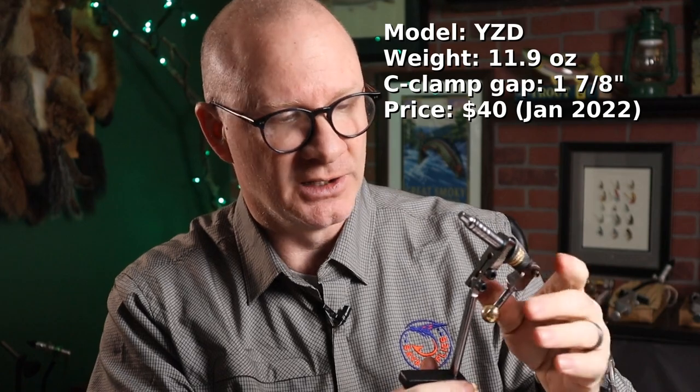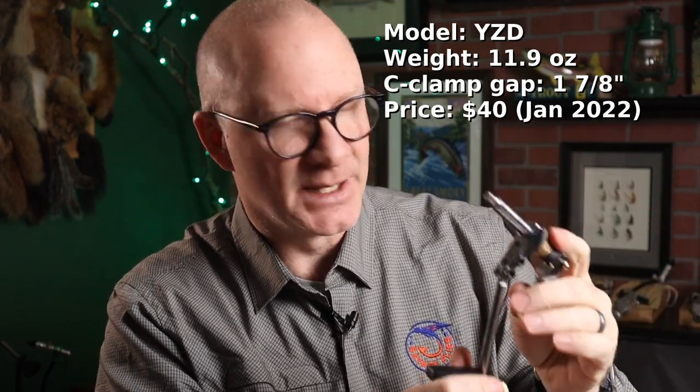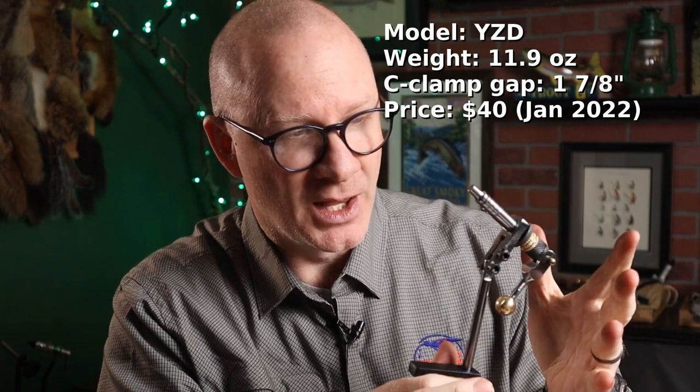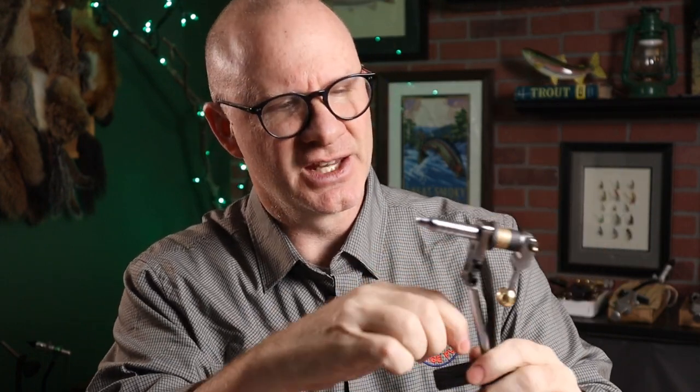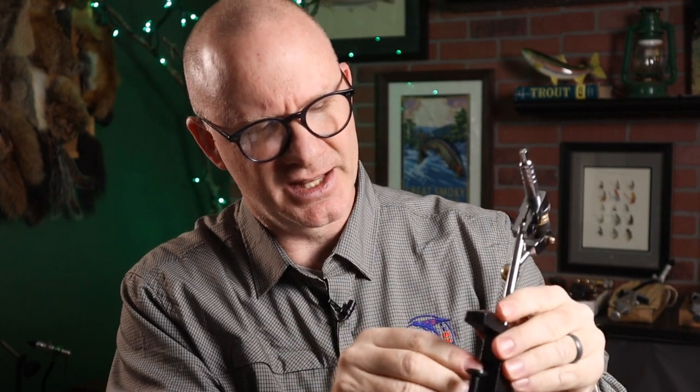The next one I want to talk about — you might have seen this if you've done a search. It comes up on Amazon, it's called the YZD. Not sure what it stands for, but it looks a little bit like an old standard AA, same function as the Supreme. Comes in at about $40. It's also made of steel — several pieces are steel, the C-clamp is aluminum, with a one and seven-eighths inch opening. I think that's the same as the Supreme.